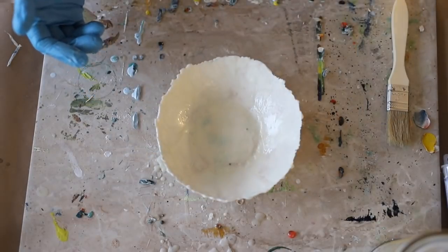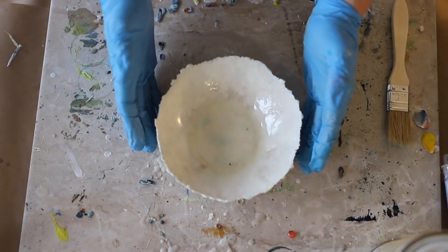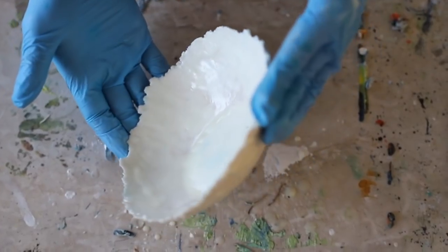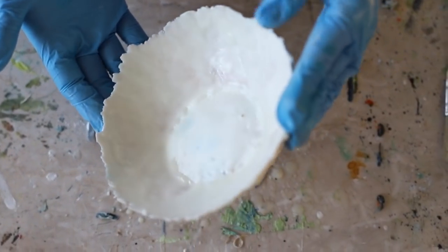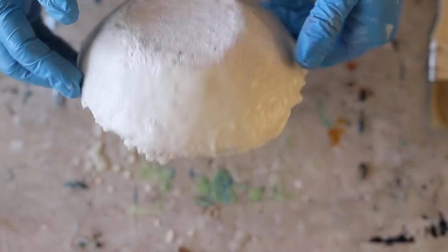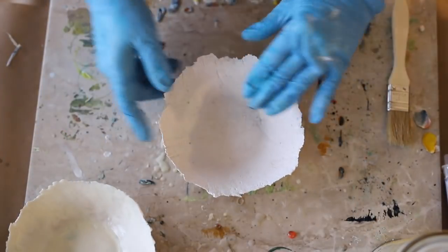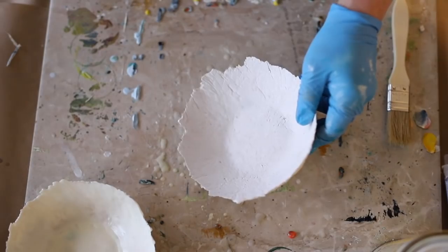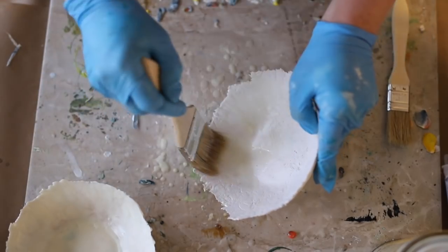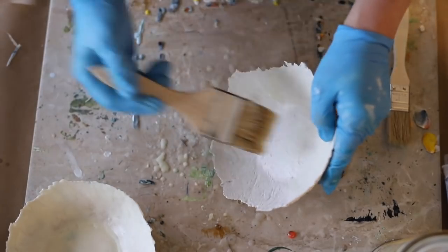As I said, I'm fusing every single layer of encaustic into the bowl with a heat gun — just a heat gun from the hardware store. It smooths out the finish, removing any brush strokes, and also gets any air bubbles as I fuse. It's also allowing it to bond to that paper mache, and any additional layers of wax will be bonded to the previous one every time I fuse it. This is the really important step in encaustic so that everything bonds really well to your substrate and any additional layers of wax you add.